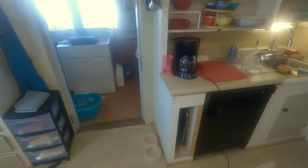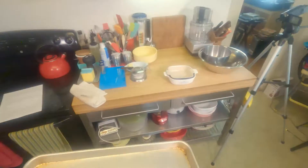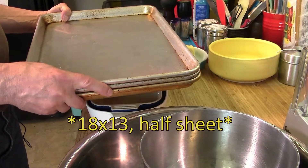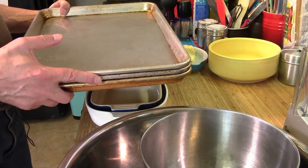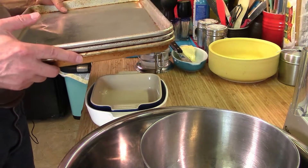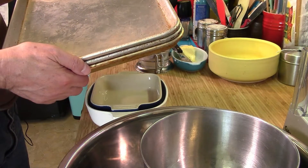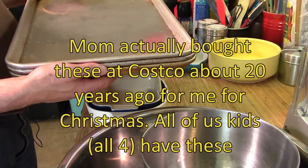I would also recommend you get some sheet pans. I have three of these — they're nine-by-thirteen rimmed baking sheets, great for making cookies or anything of that nature, and I often use them for sheet pan meals. Two or three should give you plenty. They're not terribly expensive and you can pick them up at restaurant supply houses.